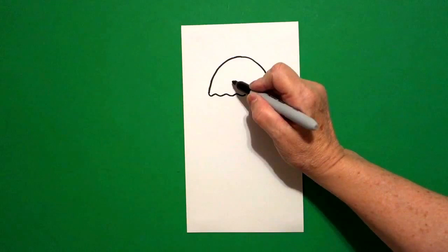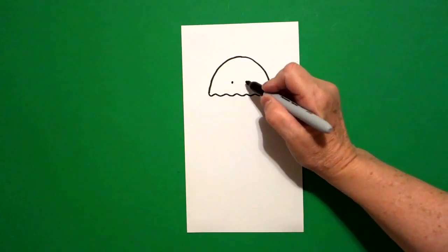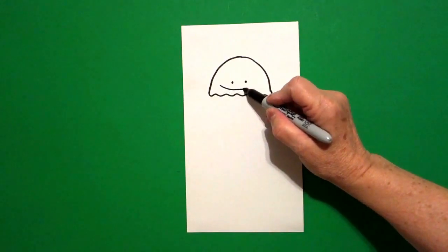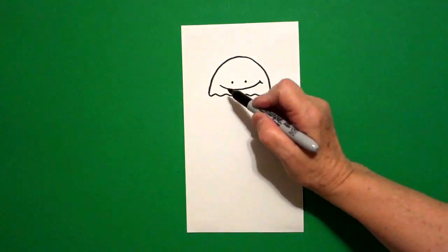Come right about here and put one dot, two dots, and a big curved line, little curved line.